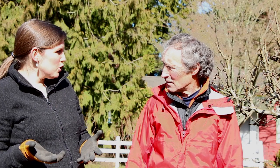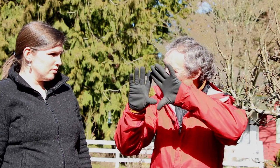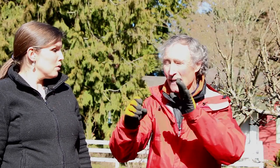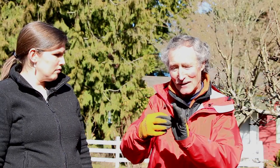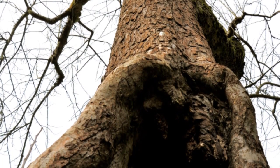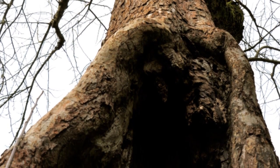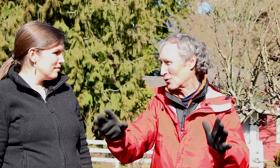I've seen pruning paint at the stores — is that something you'd recommend? Remember how trees wall off decay by sacrificing cells inside? When you put pruning paint on, it cracks, and the little decay molecules get inside with perfect conditions — moist and protected — to just go nuts and actually get into the tree. Studies have shown pruning paint is not a good idea.